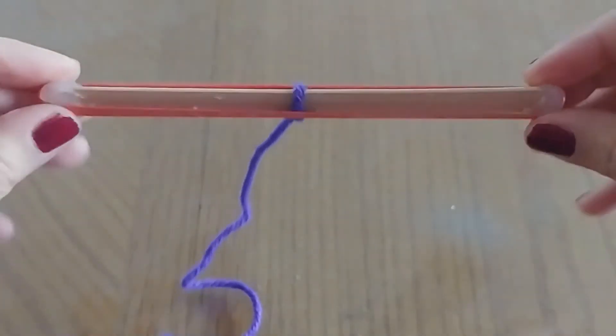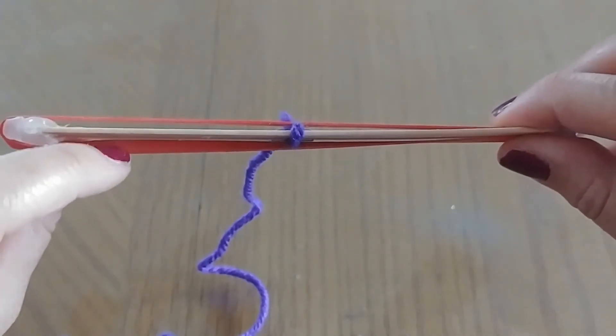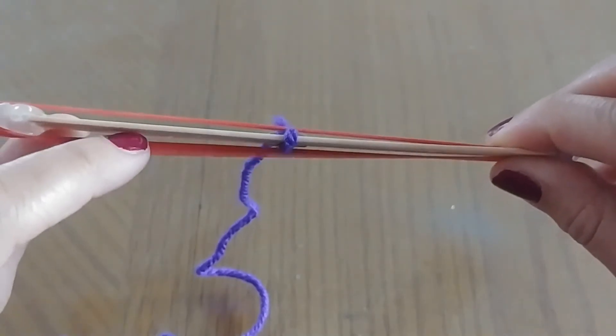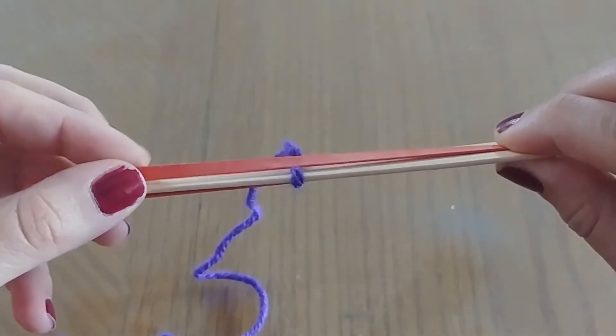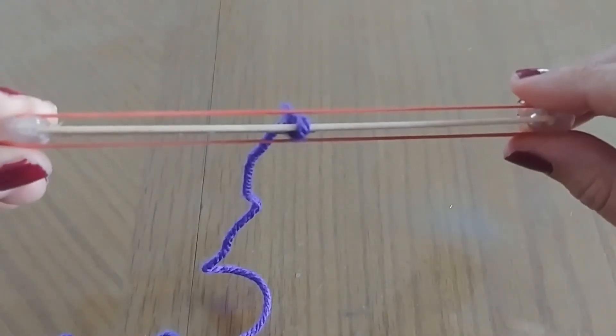Our bee buzzer is going to make sound with vibrations. In a second I'm going to spin this around and it's going to cause the rubber band to vibrate, and that's going to make a sound similar to that of a bee and the sounds of summer.